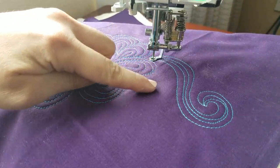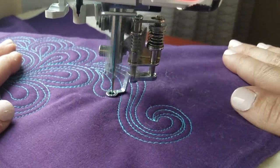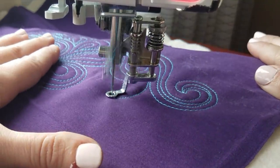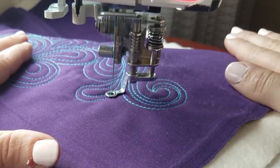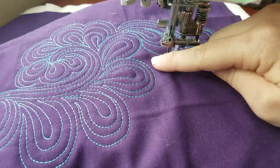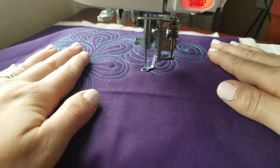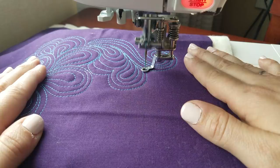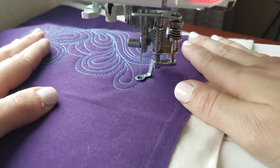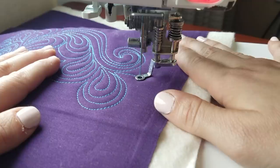The next paisley is going to really extend out into that space, and then I'm going to echo. The most important thing is that I don't leave any gaps in between my feathers. Notice how the echoing tucks in there — I'm not traveling, I'm not going over any lines. I'm just going until I run out of room, then extending out and quilting my next paisley. The hardest part about this design is that you're going to have gaps where those paisley feathers come together. When you have gaps, just remember to echo. You can echo the paisley you just quilted, you can echo a different paisley, as long as I fill in that area so there's no unquilted space. Please don't be afraid to make those paisleys nice and long — that's what's going to help fill in this area.